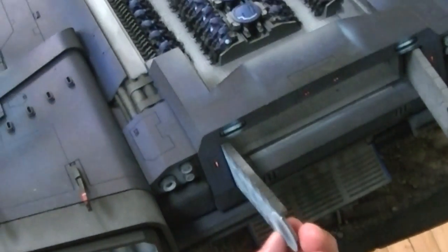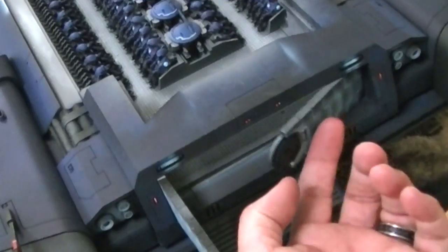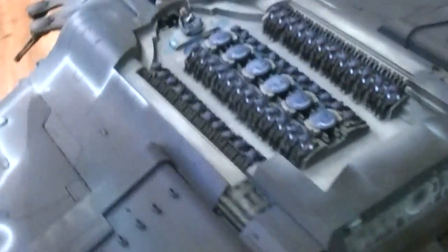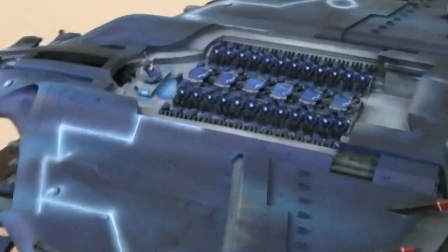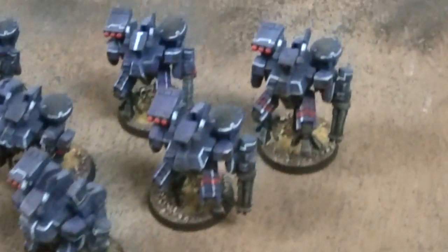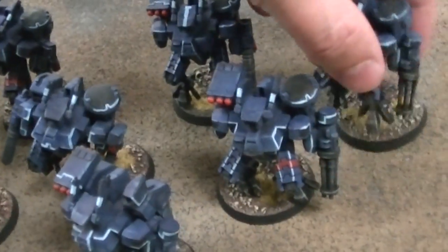What makes this such a challenge to put together is that the resin isn't straight — it has to be warped, reworked, and sanded back into shape. When you buy the Manta you do get eight crisis battle suits, which we have magnetized onto these bases.